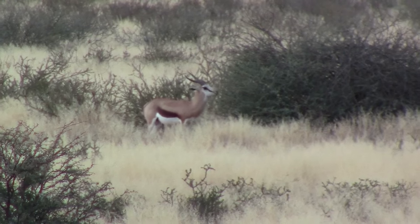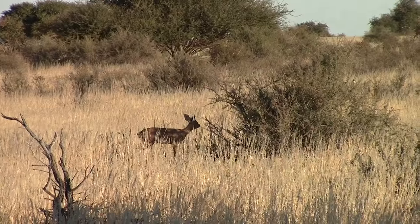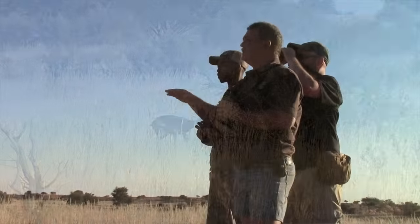JJ, we're on a plains game hunt in Namibia, and there are Oryx, there are Kudu, there are Red Hartebeest, there are Springbok — there's every type of antelope you can think of. But they're not that easy to see, and we're doing a lot of glassing.